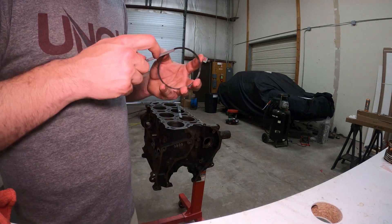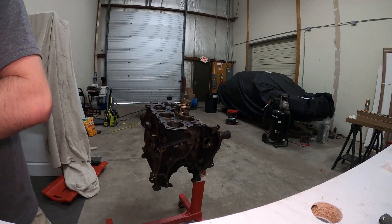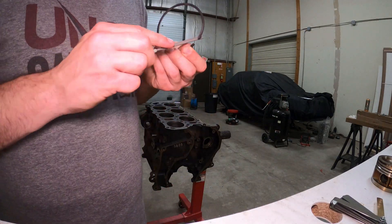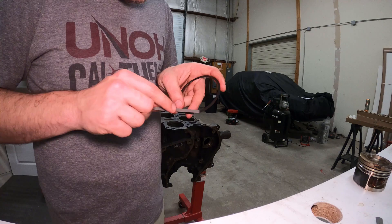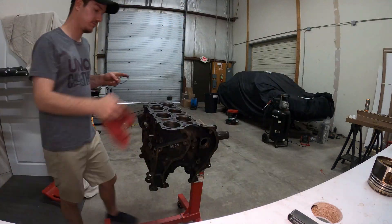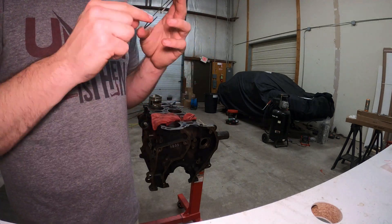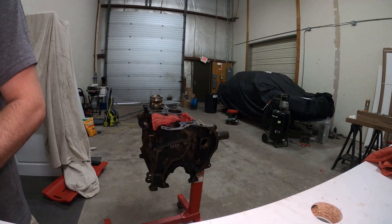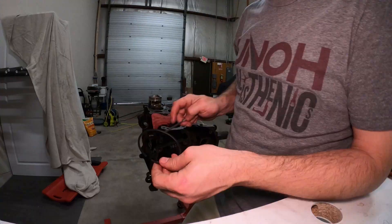While filing down the piston rings, you always want to make sure you're filing away from the ring rather than toward it. That way, if there's any sort of coating on the piston ring, it stays on there. If you file toward the ring, you risk knocking that coating off, which is going to hurt sealing. Also, always be really careful when filing — make sure you get all the burrs off. Any burrs on the outside will cause cylinder wall scoring, and any burrs on the inside will get caught on the piston itself, and neither is a good outcome.